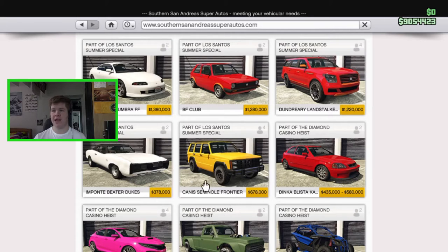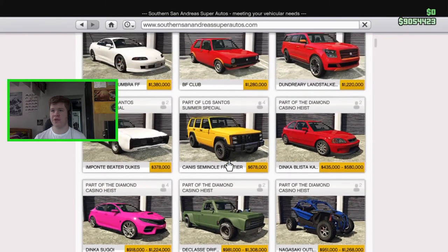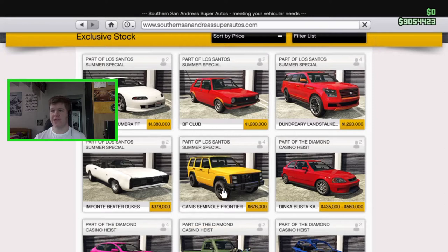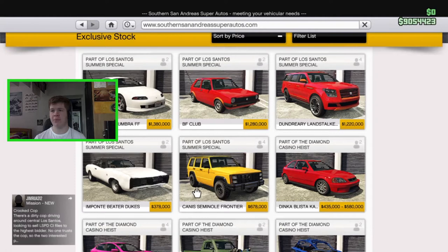The vehicle costs $678,000 — it's fairly cheap in today's GTA economy and is up there with most new vehicles on the Southern San Andreas website, so it's nice they didn't go overboard with pricing. Performance-wise, it's an SUV so it's not the fastest, and it's not the best at off-roading either because it doesn't have much ground clearance.